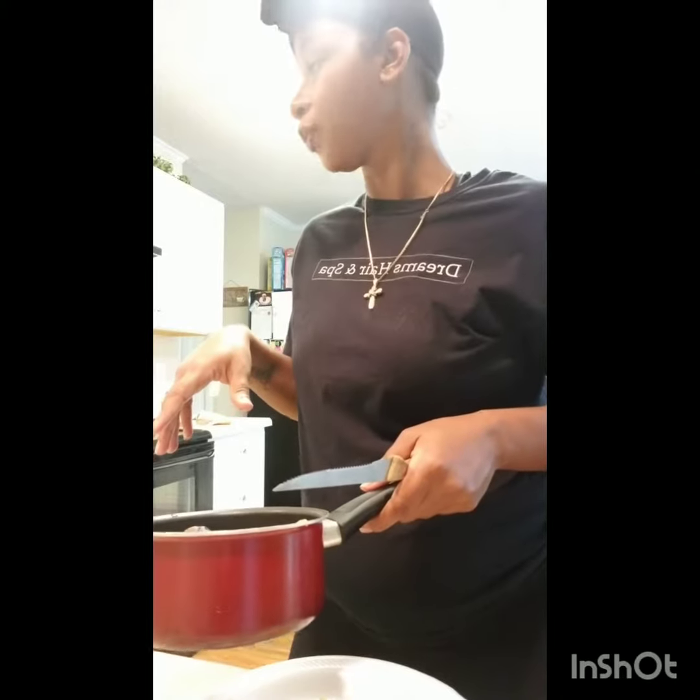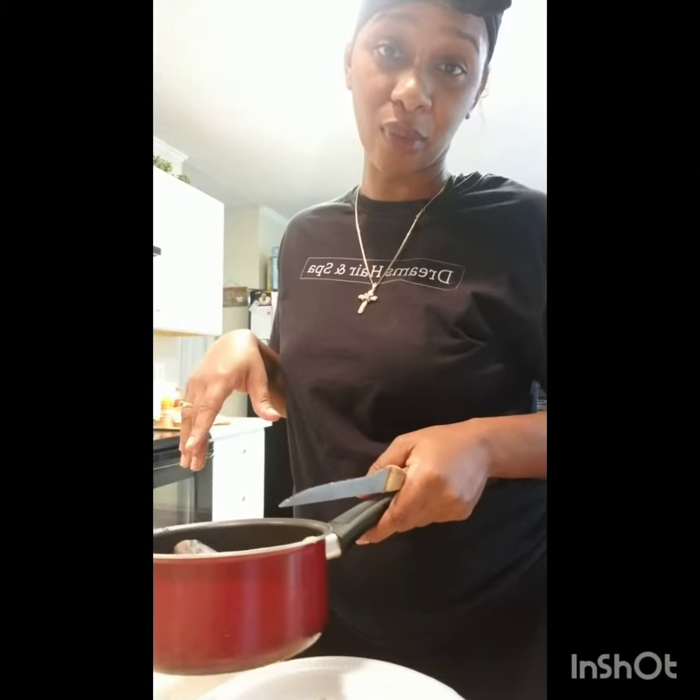Voila! I don't know if y'all can hear my music playing in the background — it's all the way upstairs — but yeah, I put some white steel vinegar as well as salt in my water.